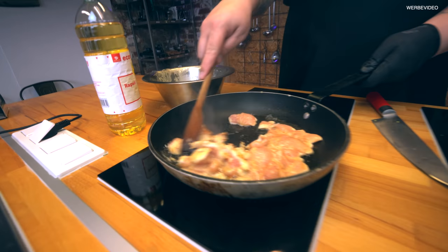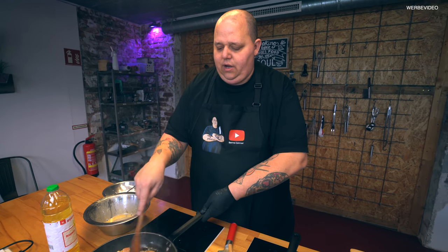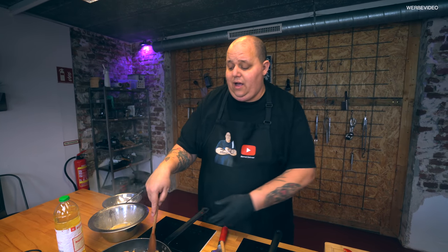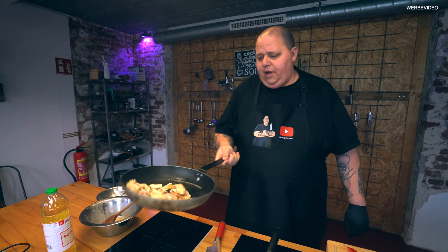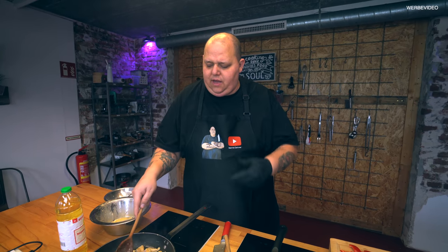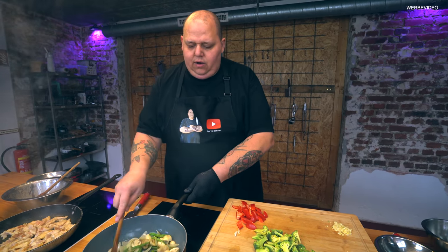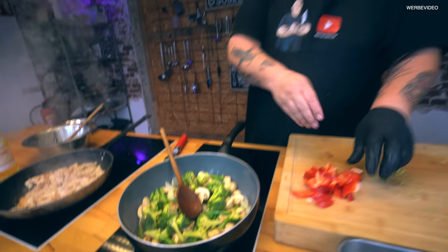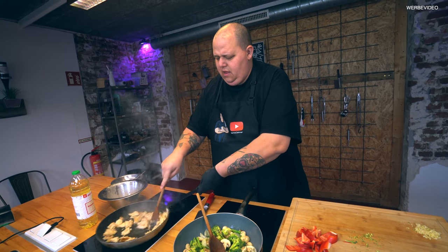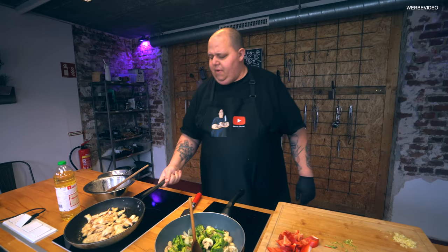Gucken wir uns in der Zeit schon mal das Fleisch an. Außenrum bildet sich genau das, was wir haben wollen. Es gibt auch viele, die das vorher kurz kochen, das Hähnchenfleisch. Das gibt mir überhaupt nichts, weil ich finde, den Geschmack, den es mit sich bringt, wenn man es hier schön andreht rundherum, das ist auf jeden Fall viel mehr wert als eine helle Optik. Beim China-Restaurant kriegst du das dann so hell. Hier dreht das schön bei Hitze – das ist genau das, was wir brauchen. Und da sind wir jetzt auch schon an dem Punkt, wo der Brokkoli mit reingeht. Das ist schön glasig aktuell, ein bisschen angebraten außenrum – das schmeckt gut.